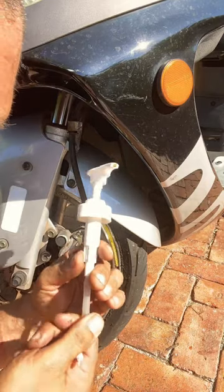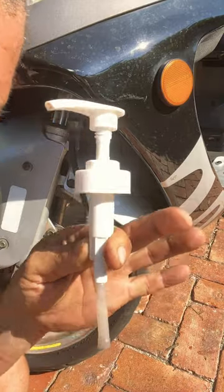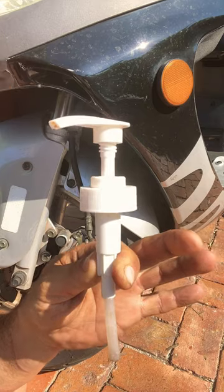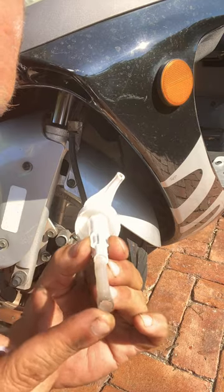If you have a scooter and your front brake is not really performing the right way, you can use one of this one. This one is a little pump that you can find in a shampoo bottle or conditioner bottle, because it has a larger tube right here.